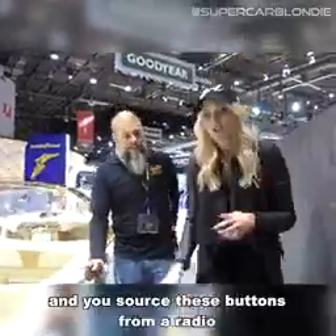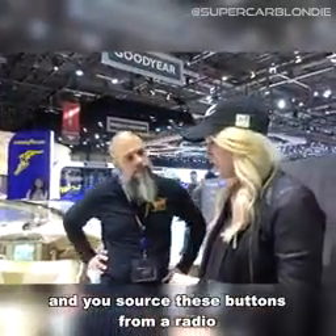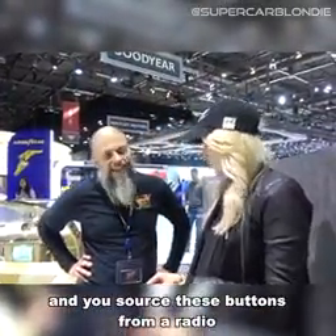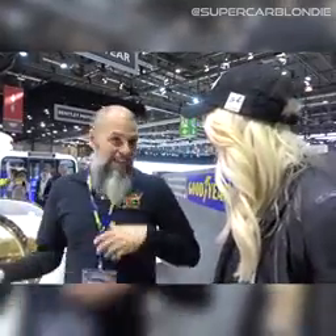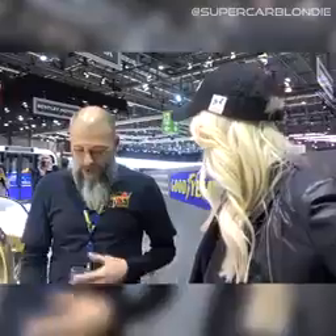Those buttons were sourced from a radio — originally from a Chrysler. How do you find that many radio buttons for the same car? They were actually purchased at the time. We found the receipt — a receipt for about four thousand of these buttons bought directly from the radio manufacturer. Who thinks of doing that? Now they're just decoration.